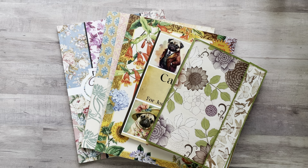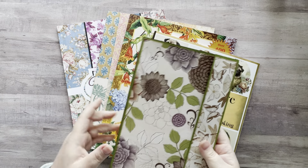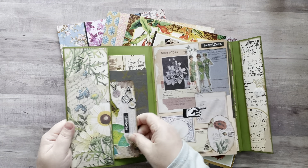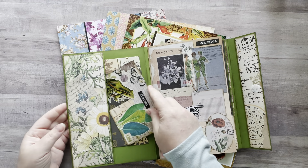Hey everyone, it's Nicole! Welcome back to my channel, Relax Cut Glue. If you're new here, welcome — I'm so happy to have you all here with me today. Today I'm going to play in my vintage-inspired glue folio that I made. I haven't played in this in quite a few days.